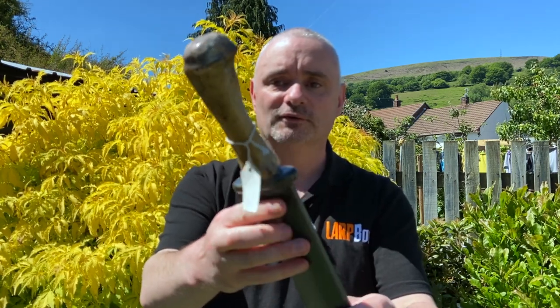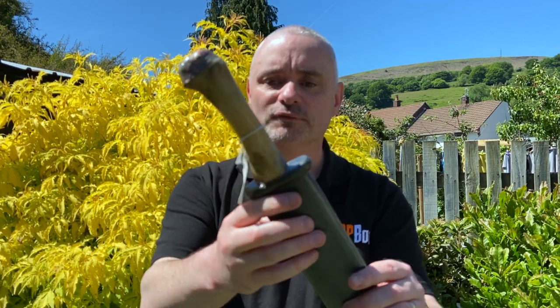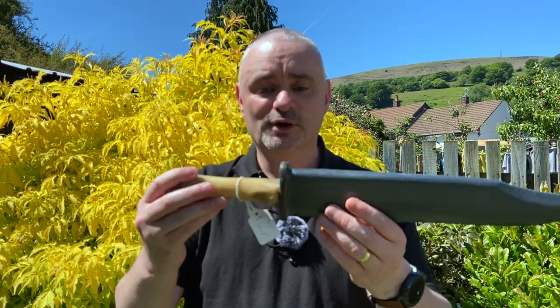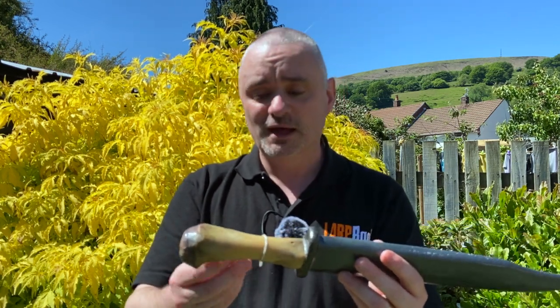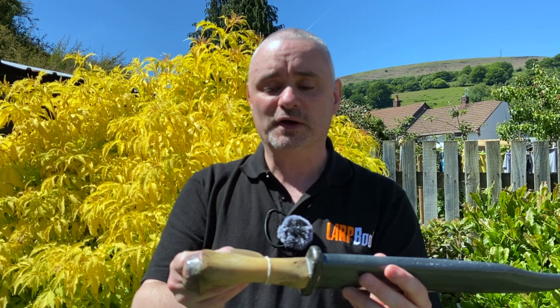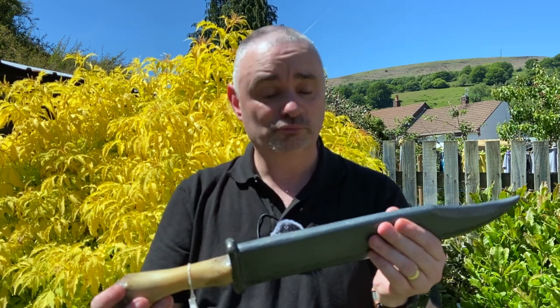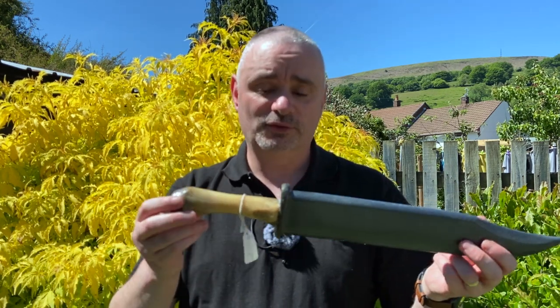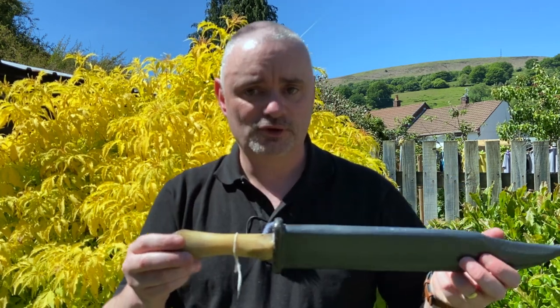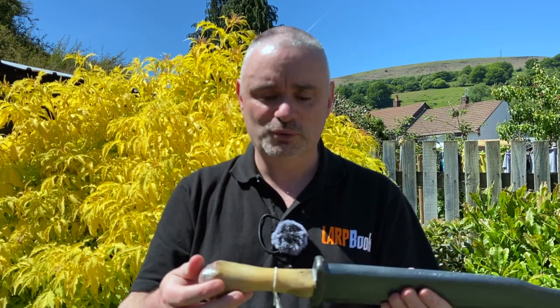There is a price tag on this one — I don't know whether he meant to leave that on there — but it says £35, whether or not they're more expensive or cheaper now, who knows. This is from Tailored Weapons and you can find them on Facebook; I don't think they have a dedicated page per se, but if you search for Tailored Weapons I'm sure you can discover them.